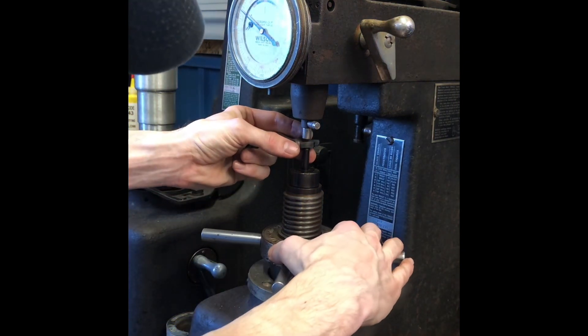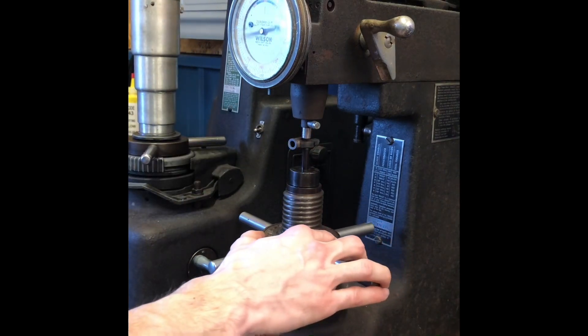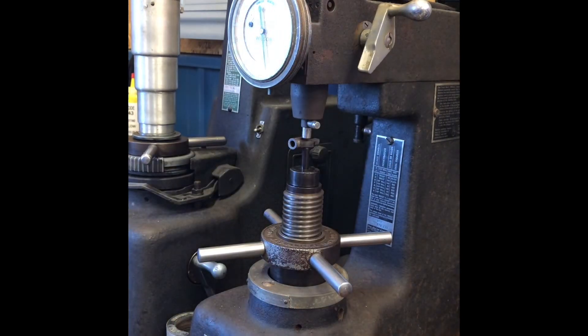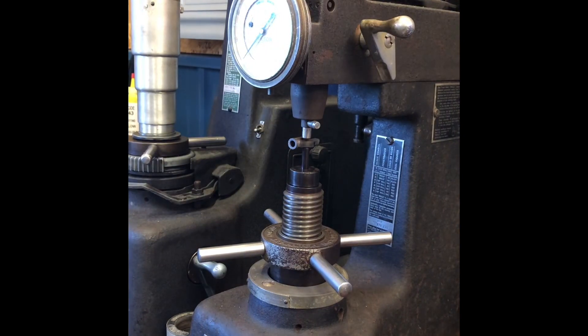This machine is 80-plus years old and still works just fine. We'll check a couple of samples here to see what we got for as-quenched hardness. That one is 61 and a half.